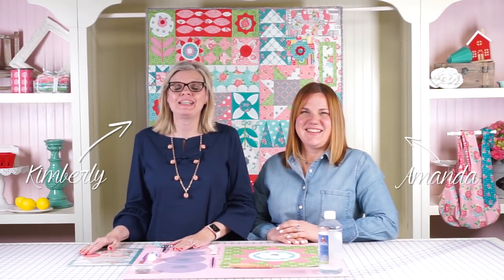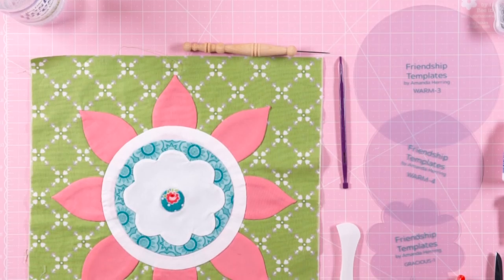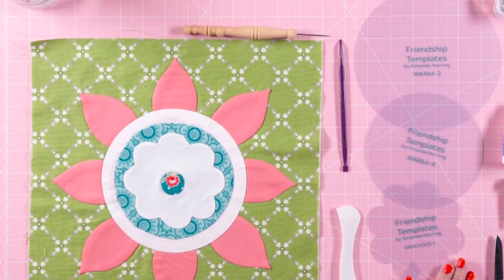Hey guys, it's Kimberly from the Fat Quarter Shop. Amanda Herring is in the Fat Quarter Shop studio showing us how to make the Warm applique block from her Friendship Quilt Along. She's going to be showing two methods of applique: the freezer paper method and the Pellon method. So let's get started.